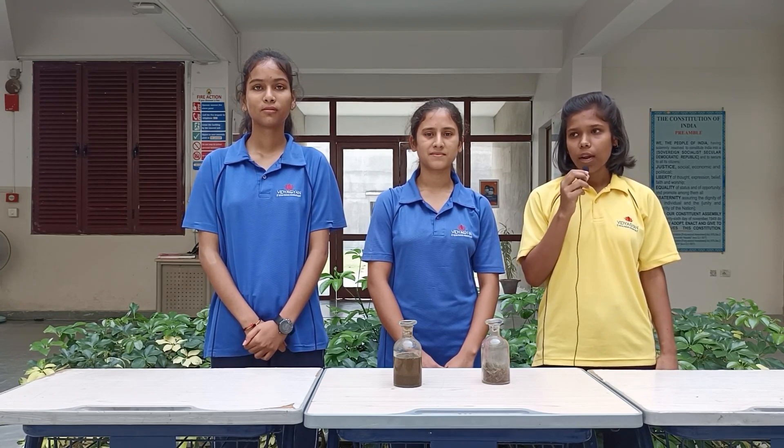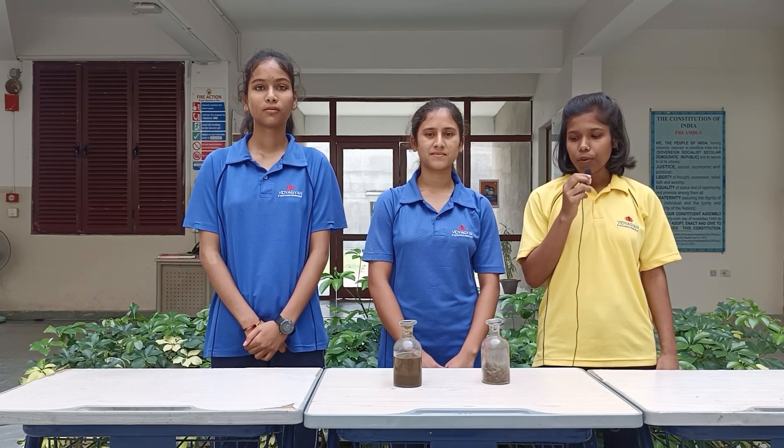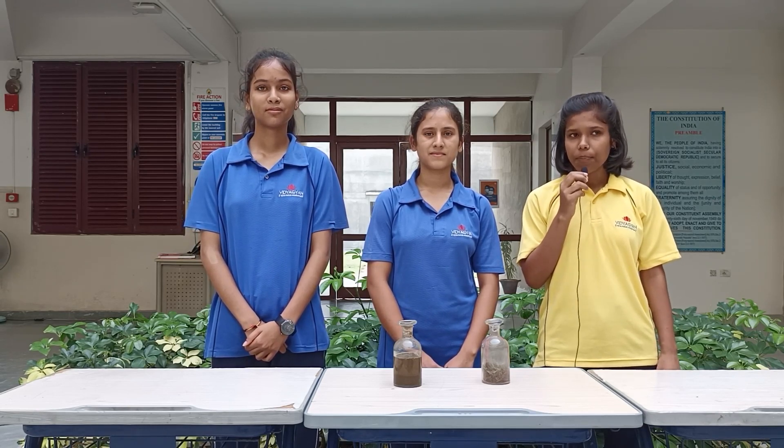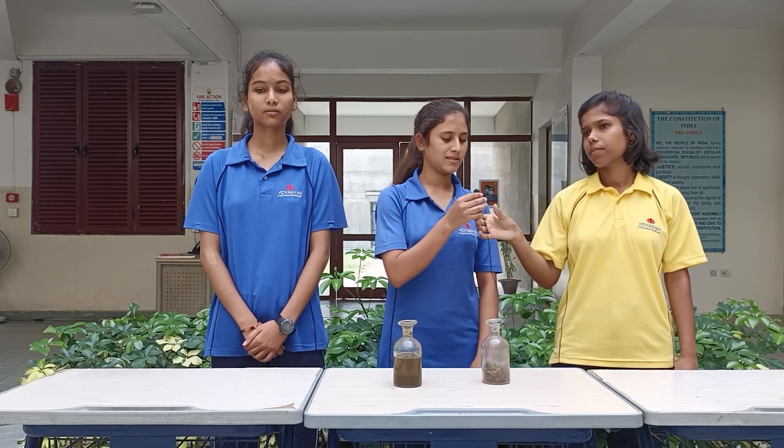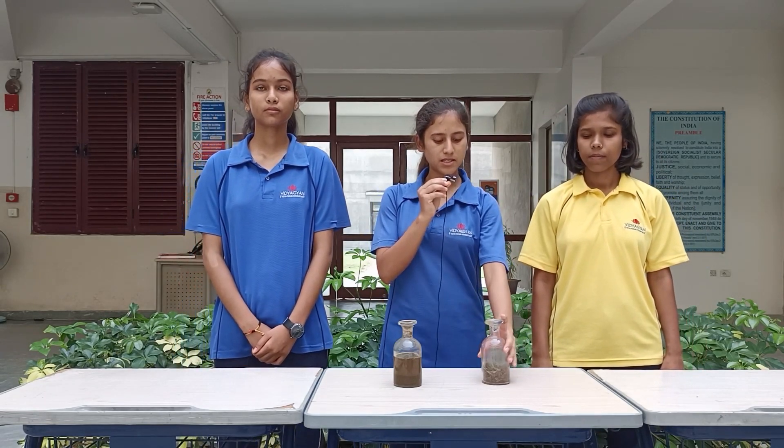The materials required for this project are cow dung, alum, and water, a container, polythene, and grass clippings — some locally named tools like a gandhela and a jhalra. So I am here with the processor.